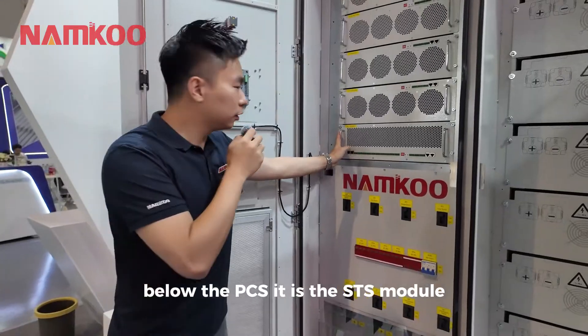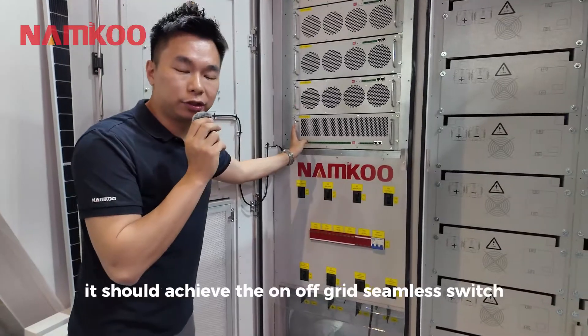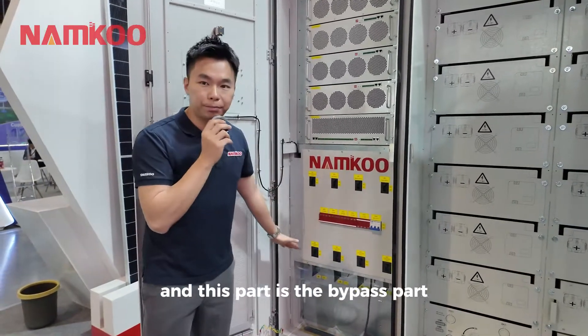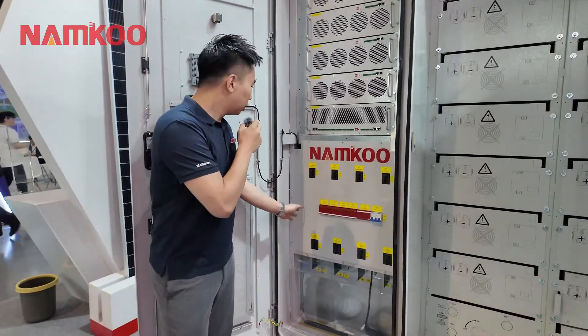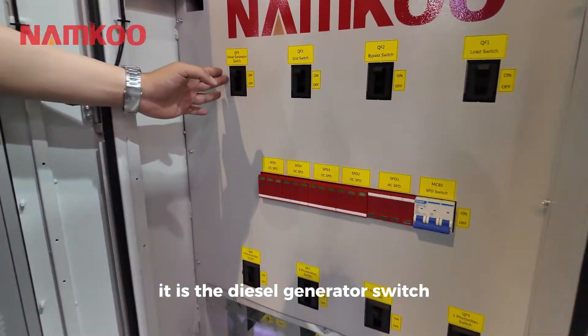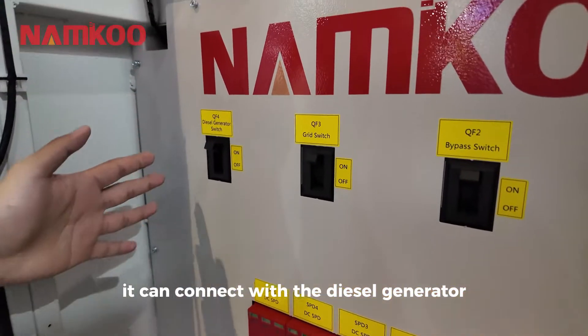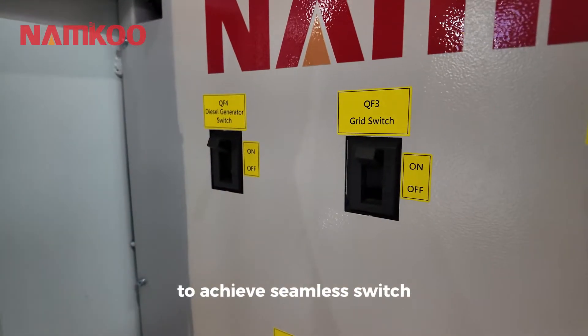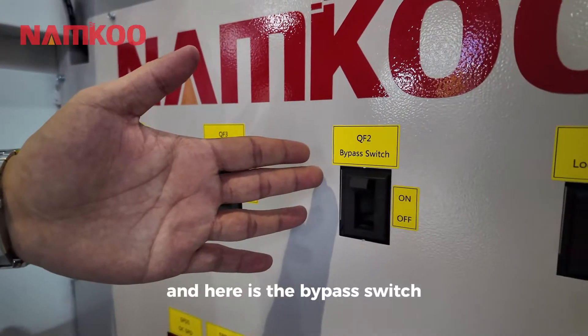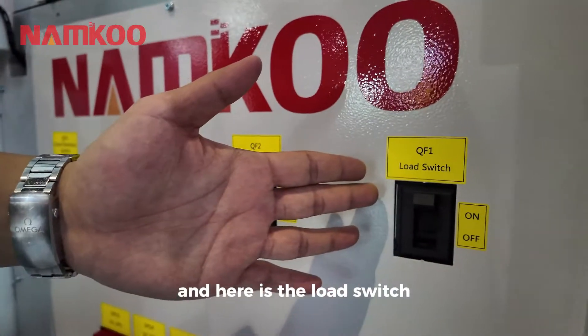Below the PCS are the STS modules, which achieve on/off-grid seamless switching. This part is the bypass section. Here you can see the diesel generator switch, which can connect with a diesel generator to achieve seamless switching. And here is the grid switch, the bypass switch, and the load switch.